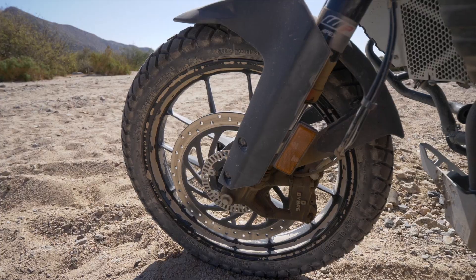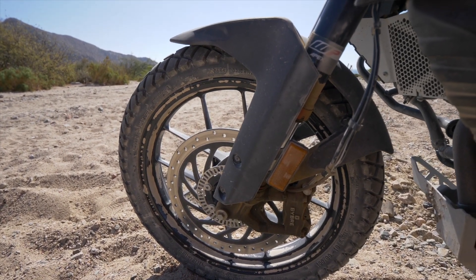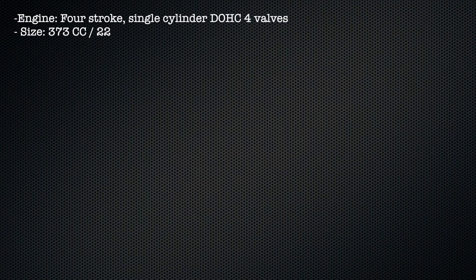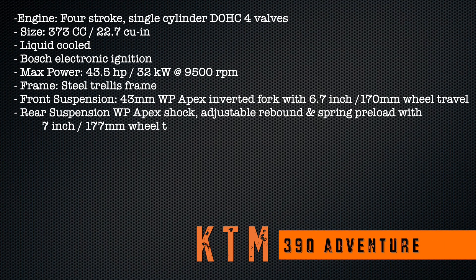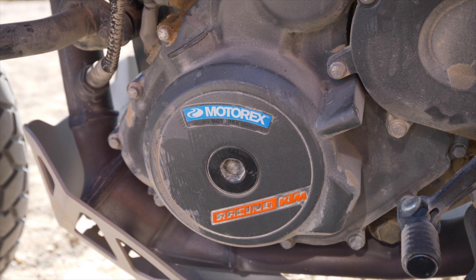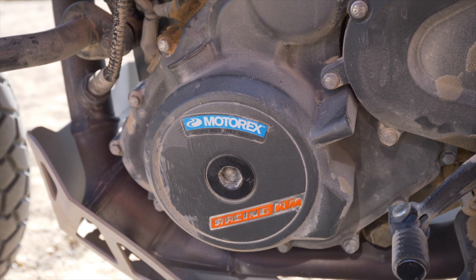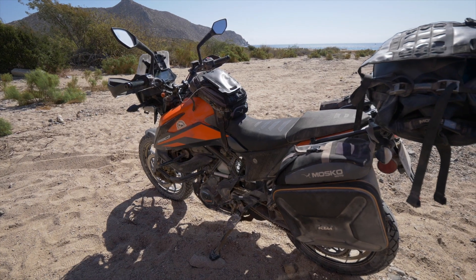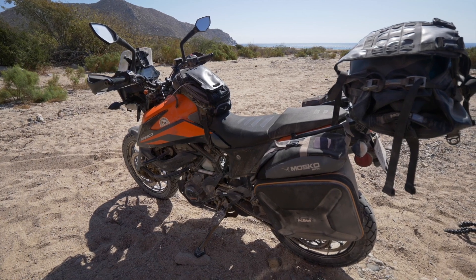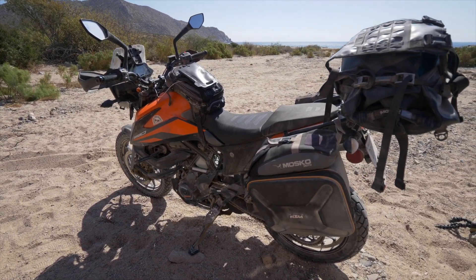Before we get into the good, the bad, and the ugly, let's go over the factory specifications. This is the baby in the KTM adventure series. It has a single-cylinder thumper, double overhead cam engine with four valves and 373cc's. It is liquid-cooled with a Bosch electronic ignition, and its maximum power is just about 43.5 horsepower.